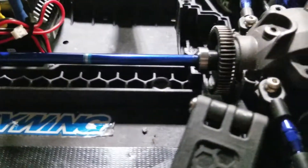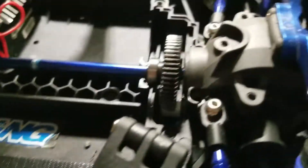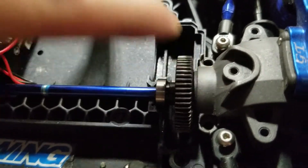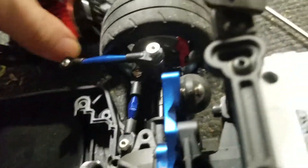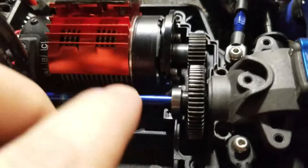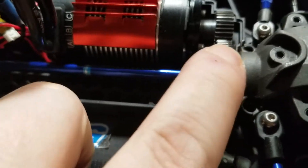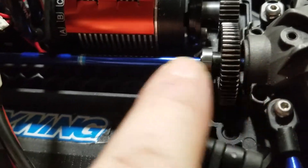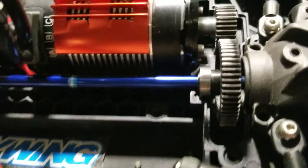All right, here it is back on without the bearing — everything's tight on here. Look at that slop — it's crazy. This is with no bearing, guys — look at that. And if you put your motor on there it's going to just slide up and down as it's going. Be cautious when you buy this 55-tooth spur gear from Hot Racing.